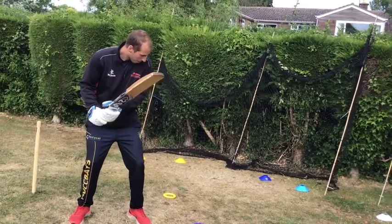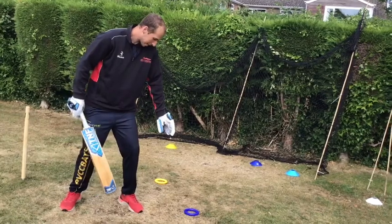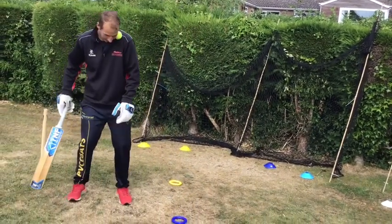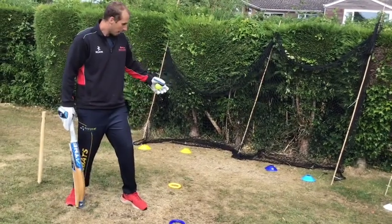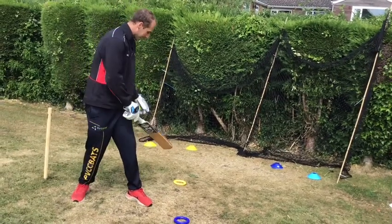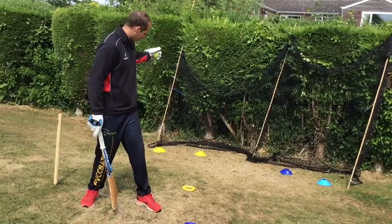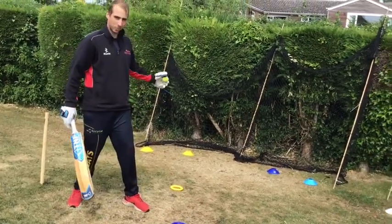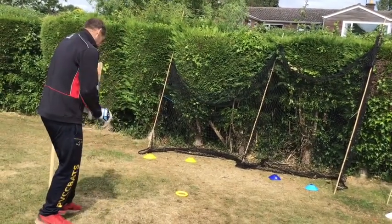We're going to drop the ball and try to hit it between the targets. The blue disc is straighter, so we're looking to hit the ball in front of square between the blue targets. The yellow disc is on the leg side of a right-hander, so we're looking to hit further behind square — catching up with the ball and hitting it behind square. I'll give a demonstration starting with the blue disc first.